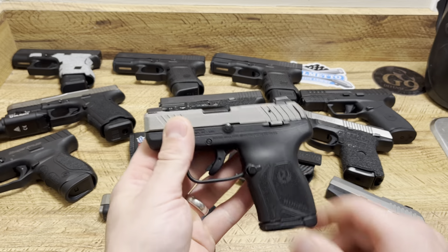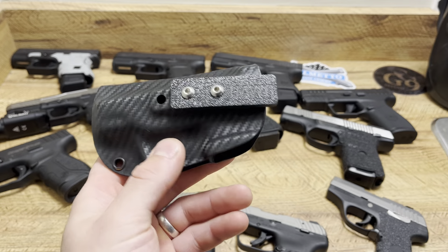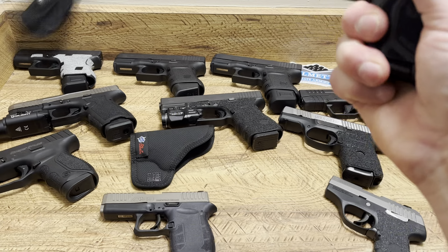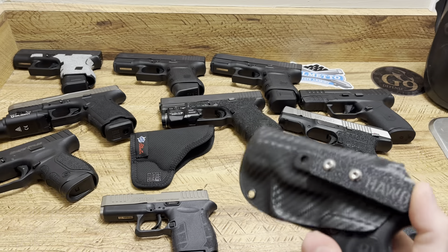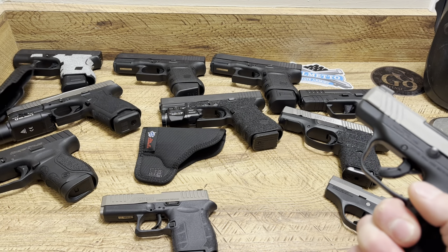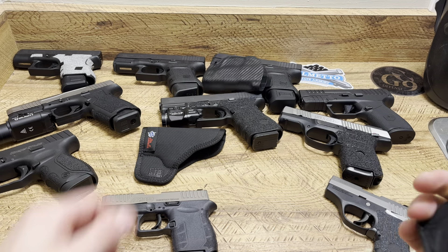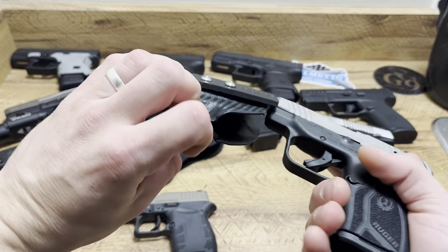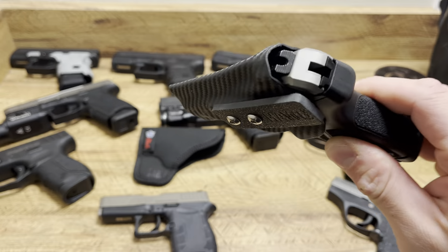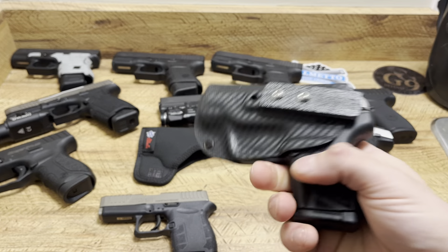For my Ruger LCP Max, what I've been carrying it in lately is my Hog Holsters Stash Holster. That push-off tab — when the firearm's in there, you just push it off into your pocket and it launches. It almost uses the retention as a way to pop it off, so when it's leaving the retention it flings the holster out, which I absolutely love. That's made by Hog Holsters — code SPN for 10% off. They're super thin, very easy not to print with, and just a great overall choice for pocket carry.